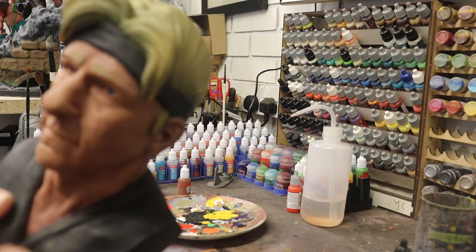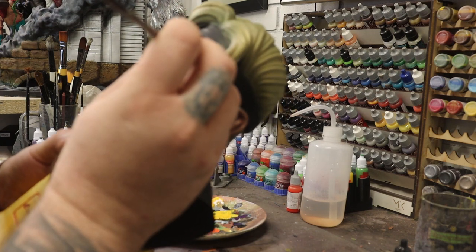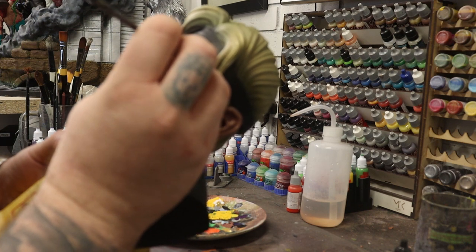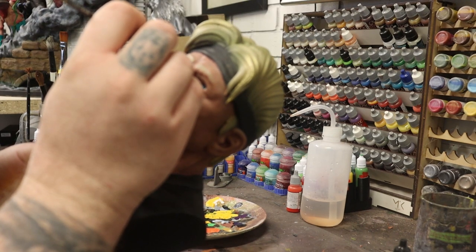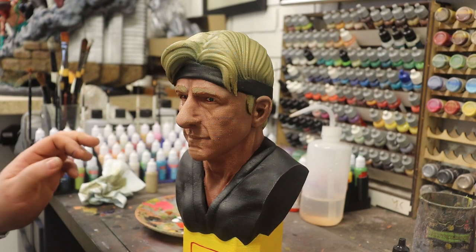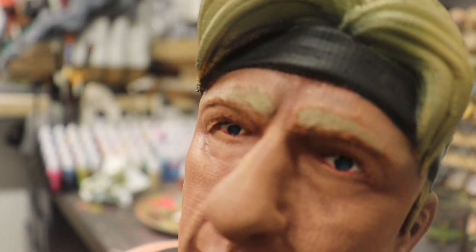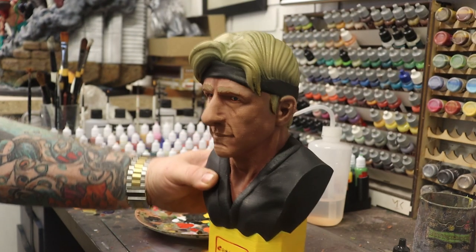What we're going to do next is use the same mixture as we just did, but add a little bit more blue to it. We're going to put some eye lights in — just some little flecks. So they're starting to look a little bit more natural now.